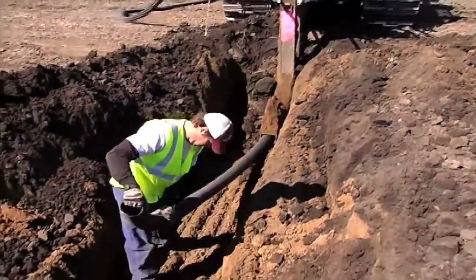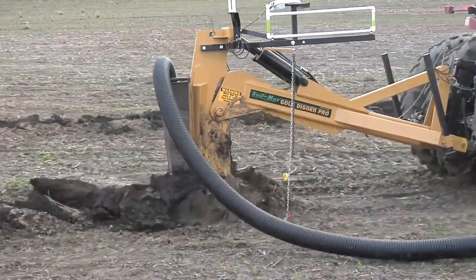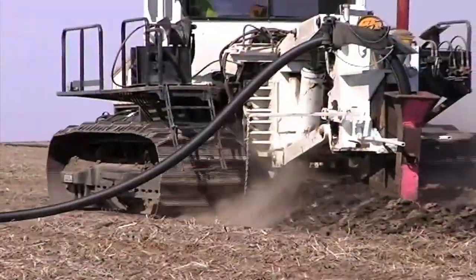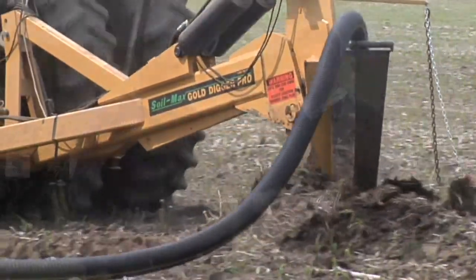Drainage tile does cost some money — there's no question about it — whether you hire somebody or do it yourself. In some cases we suggest having somebody come in and put tile in custom for you, but in a lot of cases you can do this yourself. It's not that tough. You'll spend about $15,000–$16,000 for a tile plow and another $8,000–$10,000 for a guidance system. You can get that money back by tiling just one field yourself. A lot of custom operators charge about a dollar a foot, and if you put in five miles of tile — which we can do in a couple of days — you've paid for the machine.